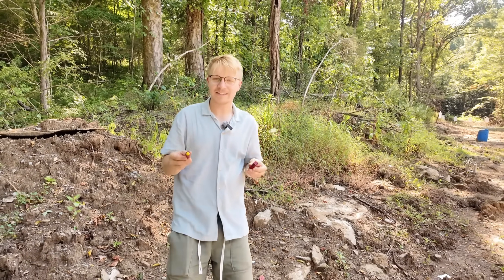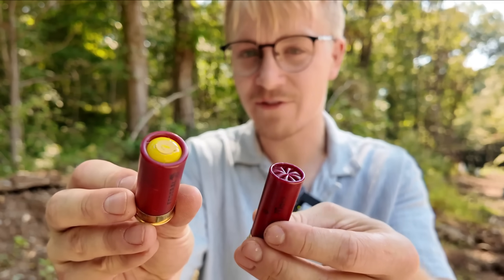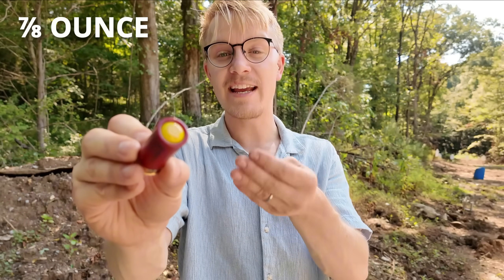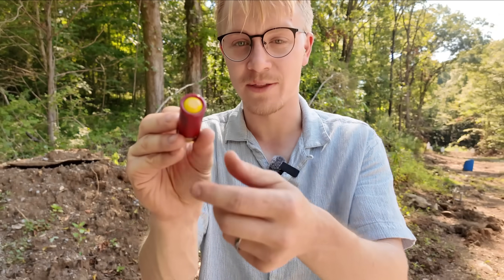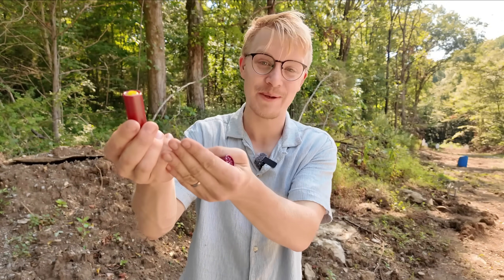Hey guys, welcome back to Civilian Tactical. This is no longer a 30-cent round of birdshot from Walmart. Instead, it's a hand-cast lead slug weighing 7/8 of an ounce that is extremely light on the recoil. And as you're about to see in the next 15 seconds, this thing shoots incredibly well.